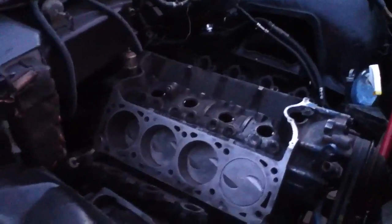Just gotta wait for the new parts. Had to get that new lifter in right there, cam sitting in there. Cleaned up this a little bit.